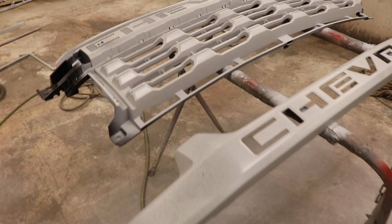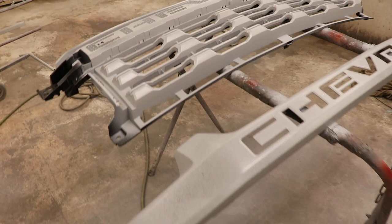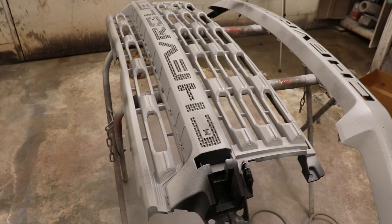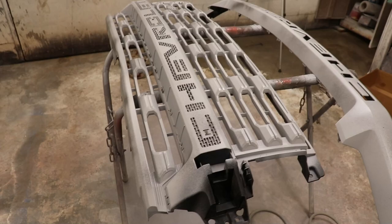Just like that, we got it all primered up and it turned out really nice, so I'm really happy with this. The mirrors also came out good. The next thing to do is probably let this sit overnight and then we can sand it, make sure all the scratches are out and everything's looking nice and smooth and all the texture's gone. But let's go ahead and work on the bumpers.